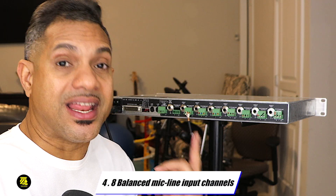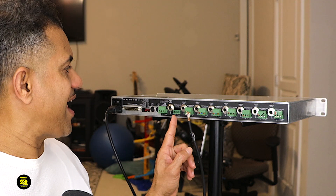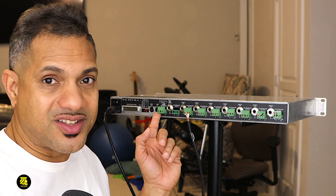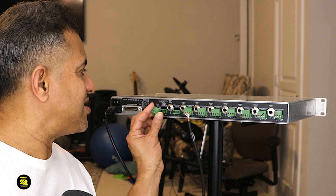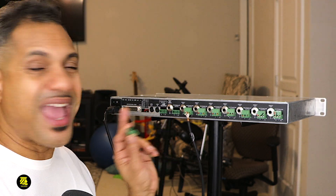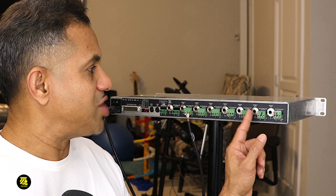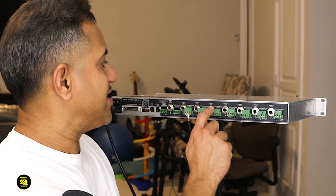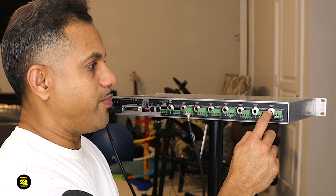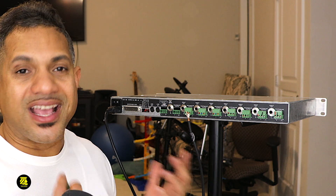The fourth thing I like about this unit is it has eight mic balanced line inputs — one, two, three, four, five, six, seven, and eight. There's also an output here where you hook up your external speakers. These quarter-inch jacks are separate outputs — so if you have monitors, you can hook your monitors right in here. These are the inputs and these are the outputs. This main output has two main outputs for external speakers or powered monitors.